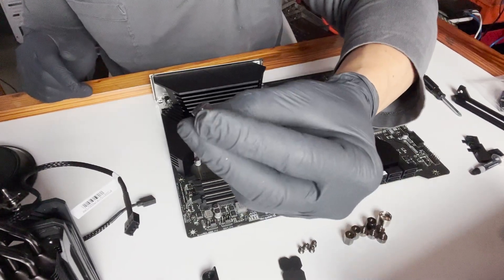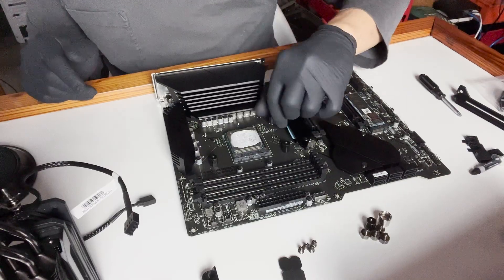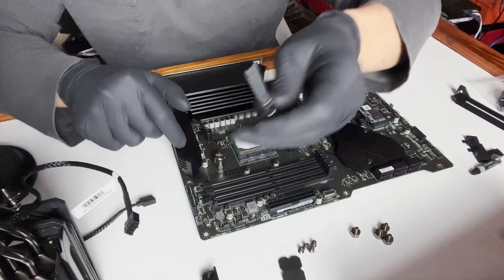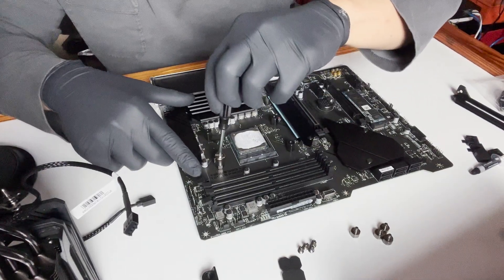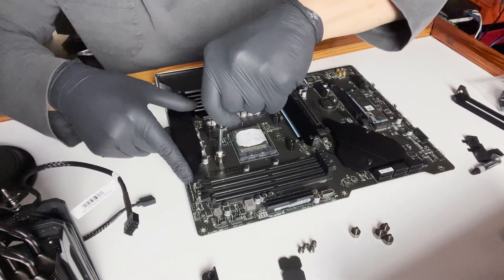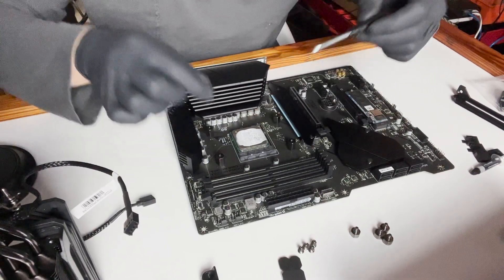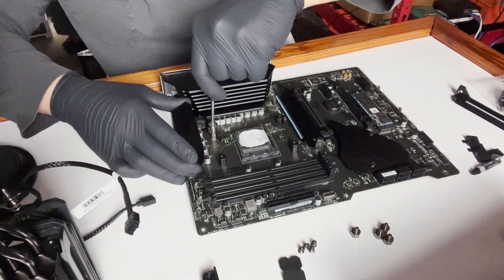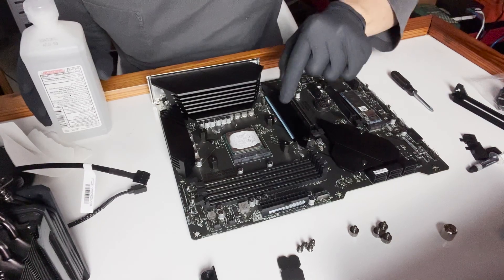Next, take the little nuts and screw them in. I like to use a smaller screwdriver so you can't over-torque it — you can only leverage so much strength with a small screwdriver. You do not need to make it very tight; once you get some resistance, that's pretty much it.